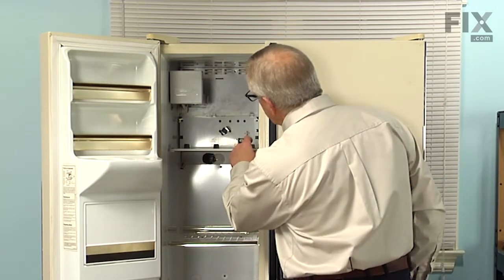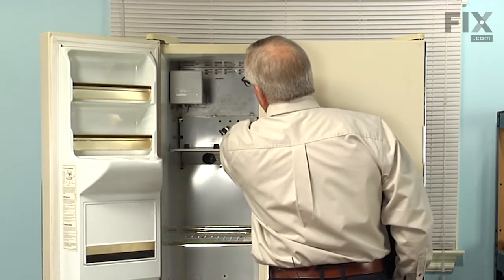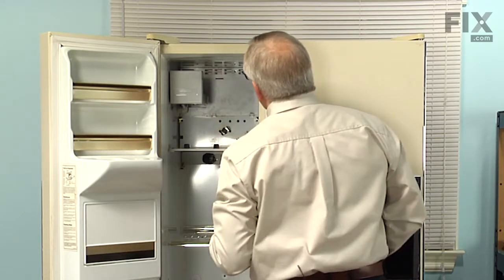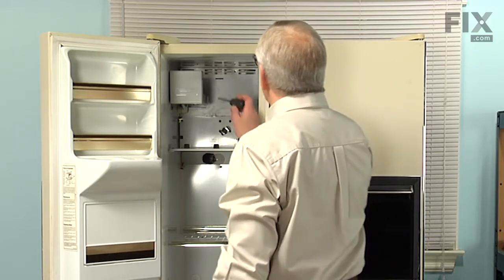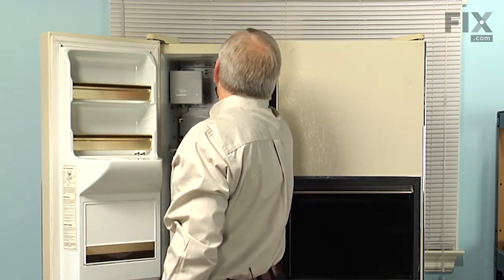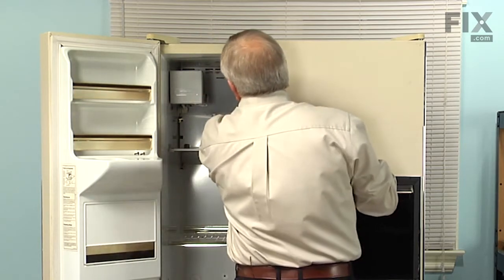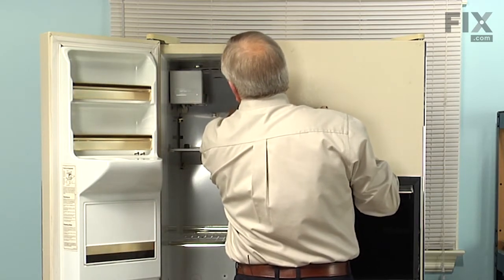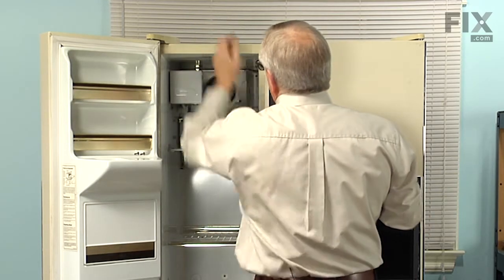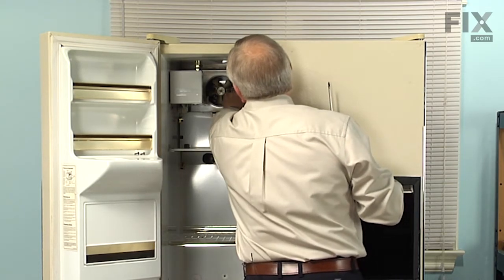Next we'll need to remove two Phillips screws at the front of the shelf, two more in the upper rear corners, as well as two at the very top of the evaporator cover. We'll start with those ones first, and then very carefully tilt the top of that evaporator cover forward, lift it out of the two tabs across the back and rotate it out and away. Now that will give us access to the wire harness connector, we'll need to remove that as well.